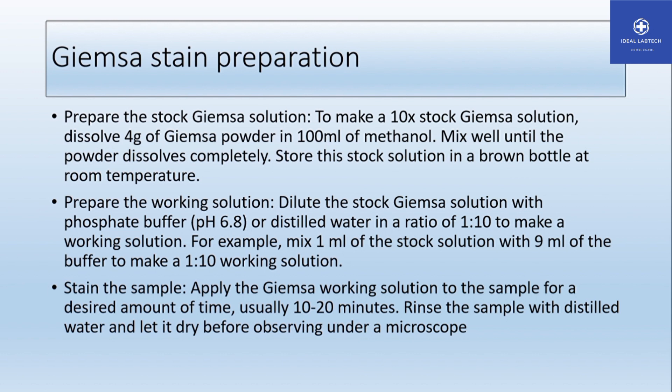After the powder is completely dissolved, store the stock solution in a brown bottle at room temperature. The reason we use a brown bottle is to protect it from light — sunlight and artificial lighting can degrade the solution. So store it in a brown bottle at room temperature.